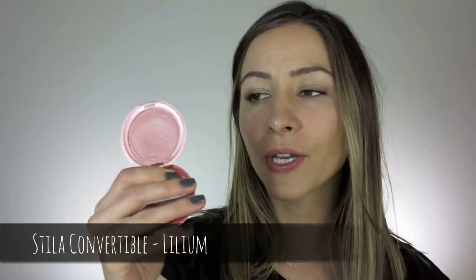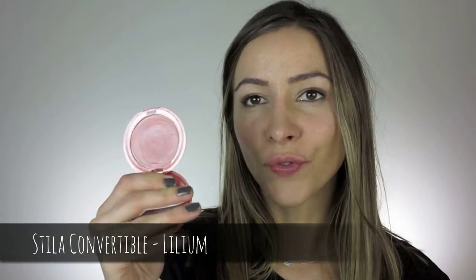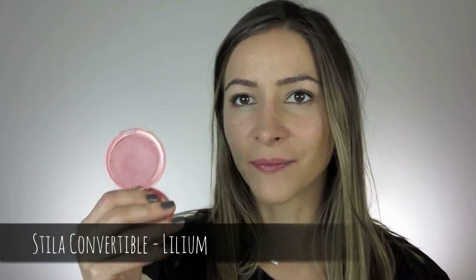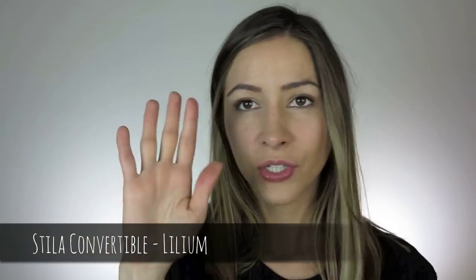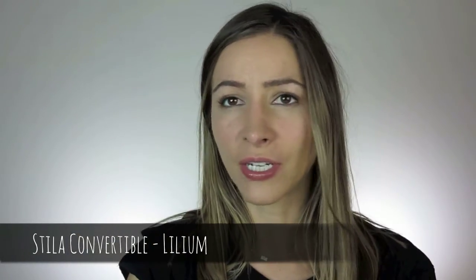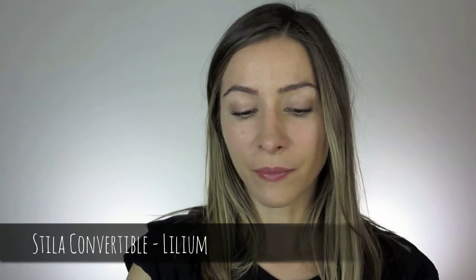The eyebrows are done. Now on the cheeks, I'm going to use a cream blush — I think it looks a bit more natural than a powder one. This is the Stila Convertible Color in Lilium, a really nice natural pinky color. Again, just with my fingers — this is such an easy makeup to do — just very lightly pop that on. We're looking for a fresh, flushed cheek.